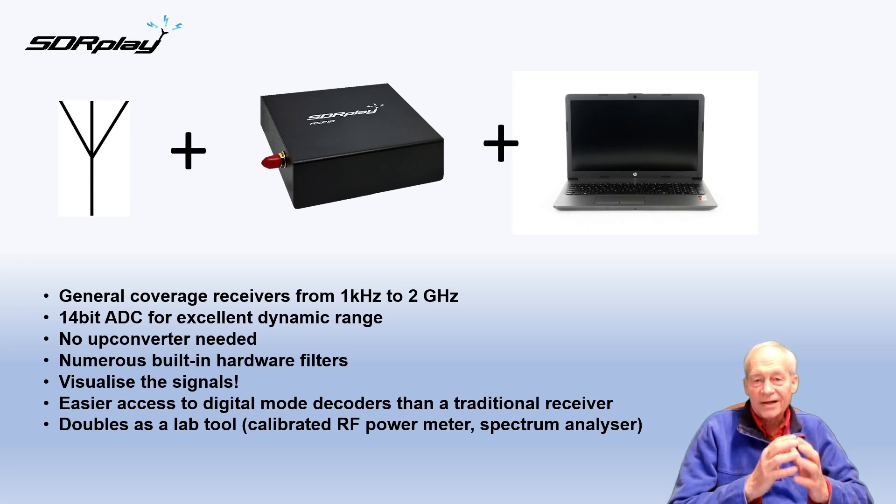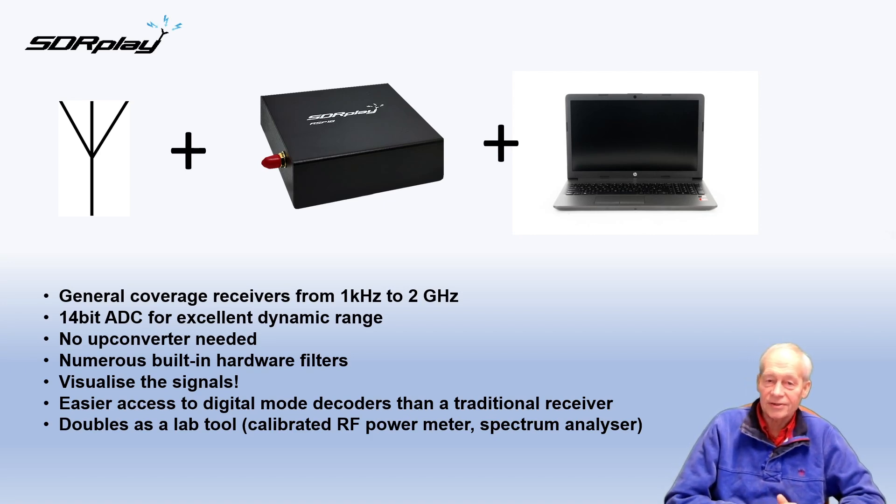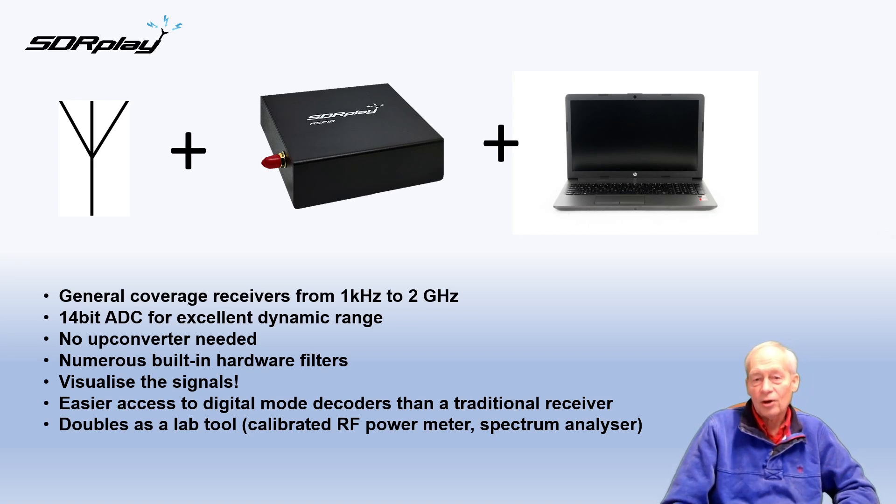With an SDR you visualize the spectrum, which is an amazing new capability if you haven't seen that before. And because more and more interesting signals are in digital form and you want to be able to decode them or convert them into images, having all the software in one place makes it a lot easier.